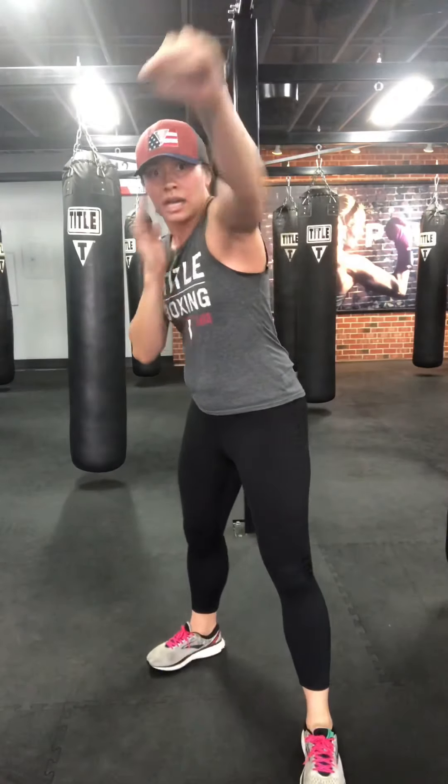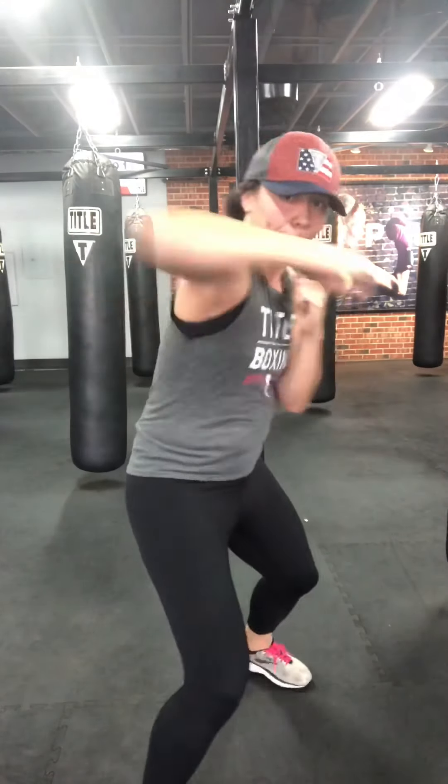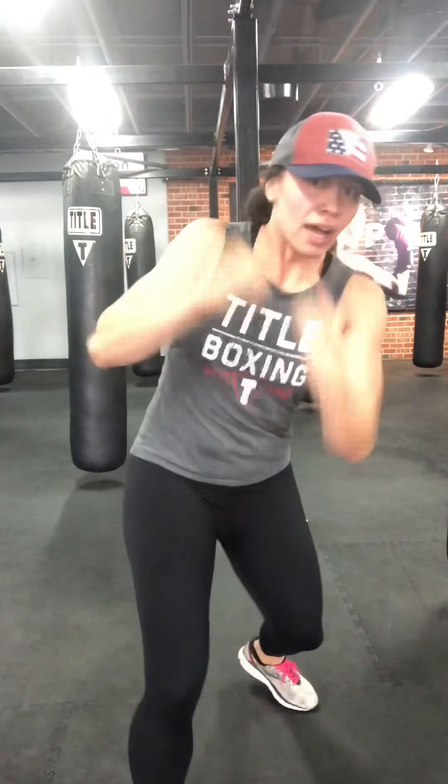We're going to add the double jab at the top. I'm breathing, so you guys better be feeling this. Jab high, jab low, upper, hook, cross. Jab, jab, upper, hook, cross. I'll work the other stance too. One more.